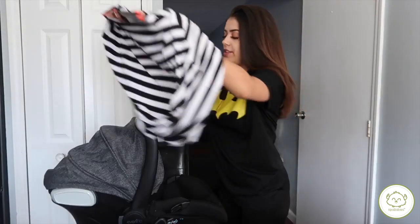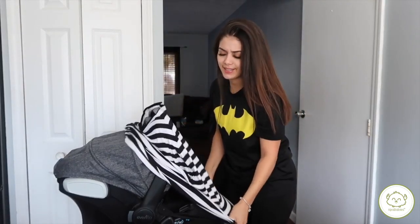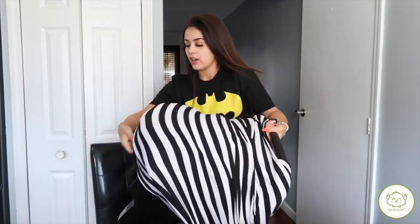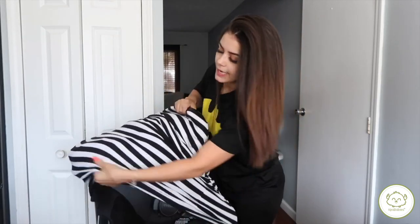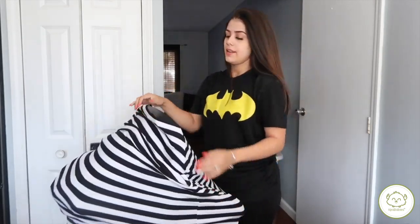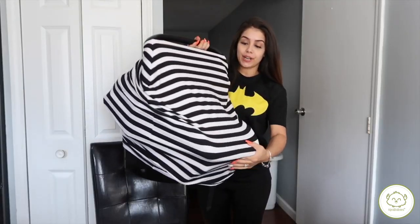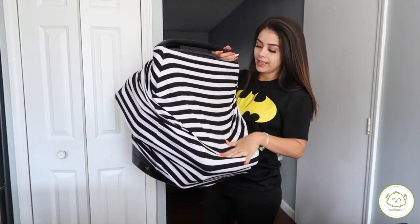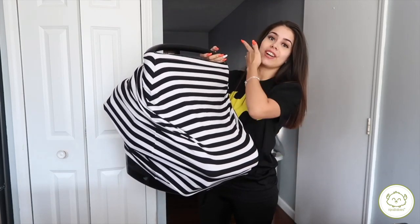Okay, so here is his car seat. You're gonna cover it up — it's very easy. You literally just cover up the whole car seat, cover it all up here. He's nice and covered. I love it, it's so cute. It's perfect — covers right up, and we're going to be using it today.